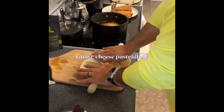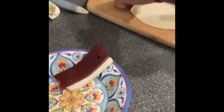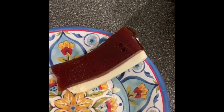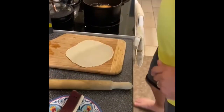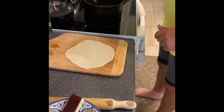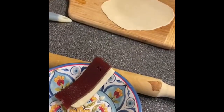We have one more pastelillo type. These are Gabriela's favorite — they're with guava y queso. It's white cheese and guava paste. The other ones went with carne y pizza.